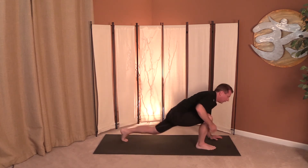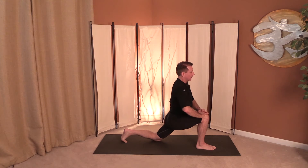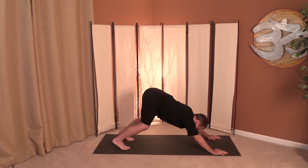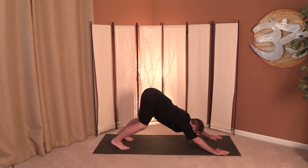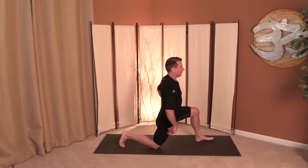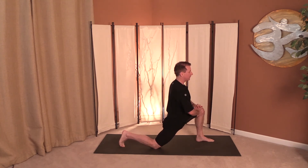Let's bring the right foot forward, bringing it into a lunge position. Just stay here and breathe, keeping the back toes dug into the mat. Then we're going to slowly release, taking it back to Down Dog. Stay here and breathe. Left foot forward, drop the other knee, and again just stay here. Shoulder blades down, soften the gaze, deepen the breath. Take it back to a Down Dog.